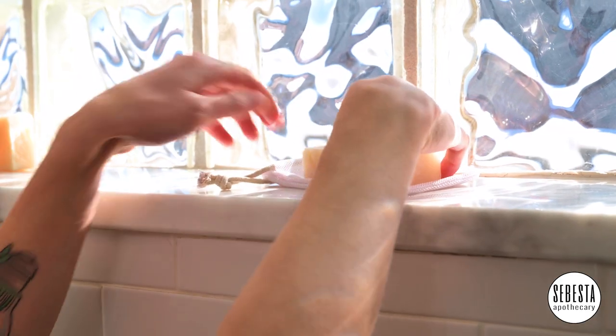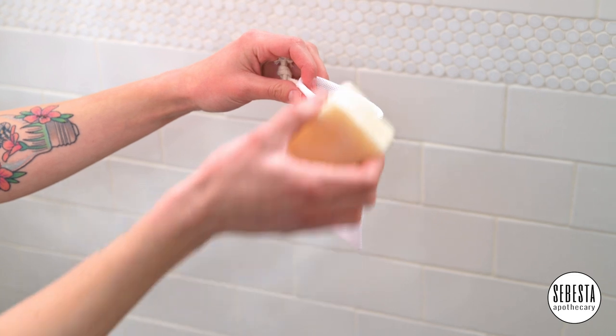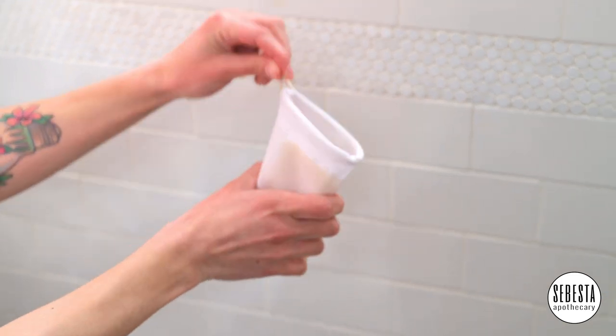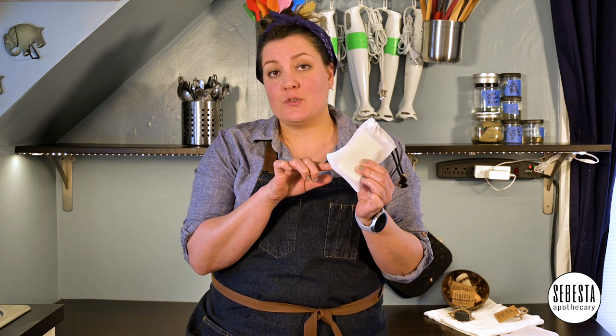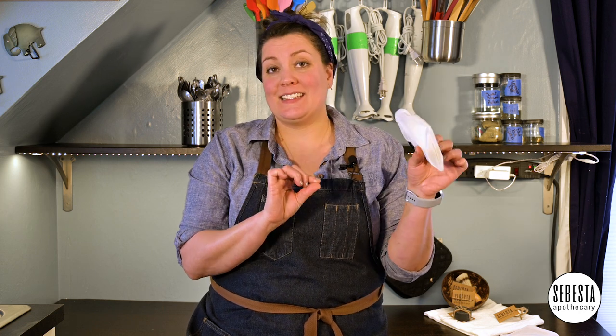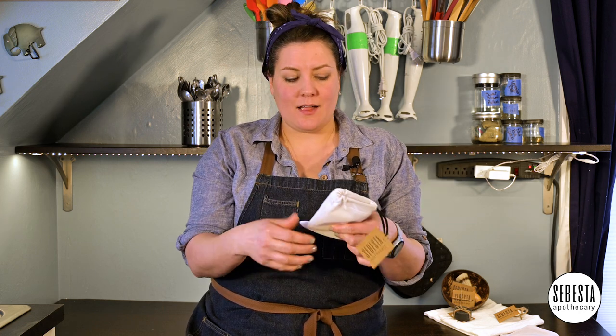One of the things I like to do to extend the life of my bar is to use it with a shower bag. Drop your bar into the bag and use it in the bag. It can live here. As you're using it, the little bits can stay at the bottom and you can add another soap bar on top.